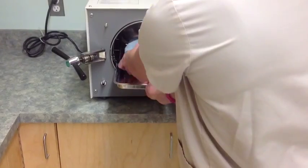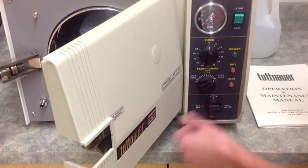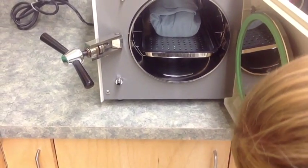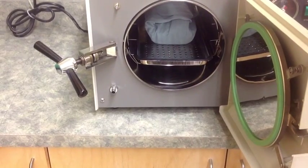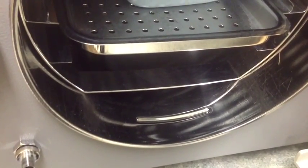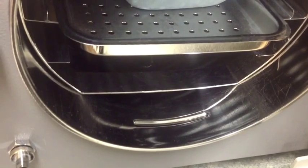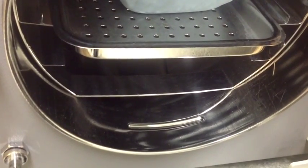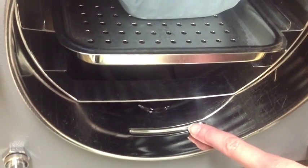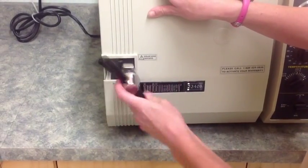Now you're ready to place your pack. Set the multipurpose valve to the fill position to fill the chamber with water. This will take a few minutes. When the water reaches the fill line on the bottom of the chamber near the front, as you can see here, you can close the door and secure it to ensure proper tightness.